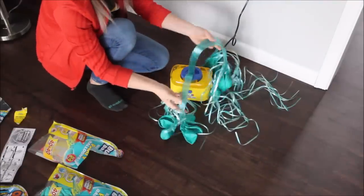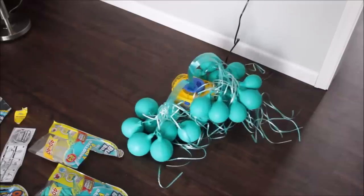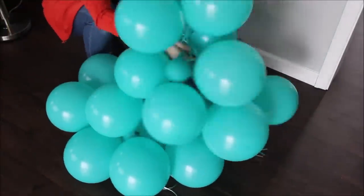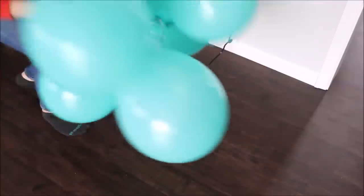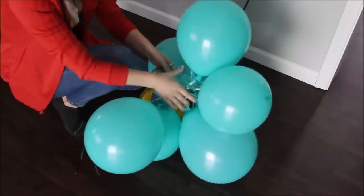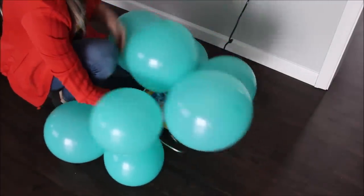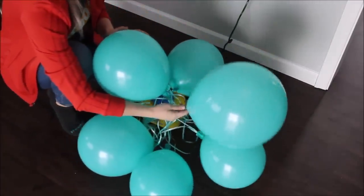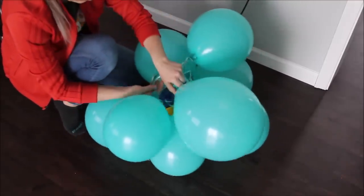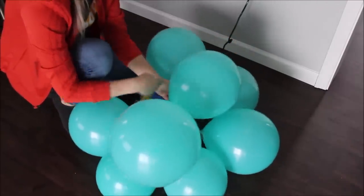They are securely in. It is definitely faster than blowing one balloon at a time. I can see that some balloons got more air than others, but overall I am really impressed with this thing.